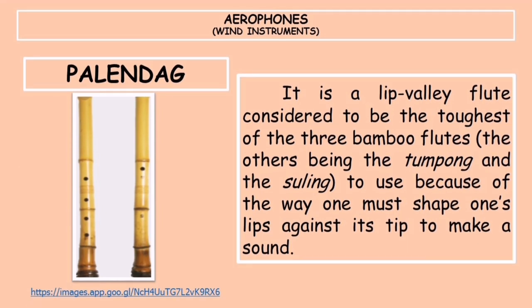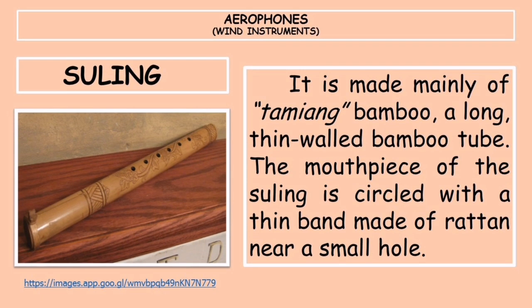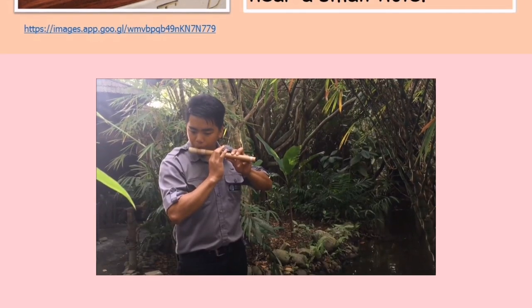The palendag is a lip-valley flute considered to be the toughest of the three bamboo flutes to play, because of the way one must shape one's lips against its tip to make a sound. The last instrument under aerophones is the suling, made mainly of tamyang bamboo — a long, thin-walled bamboo tube whose mouthpiece is circled with a thin band made of rattan near a small hole.